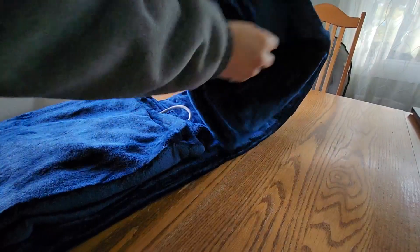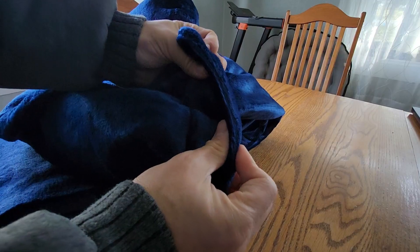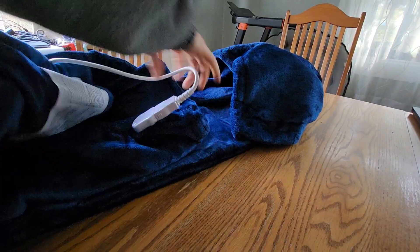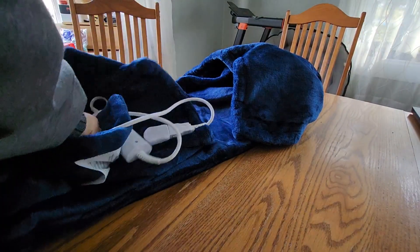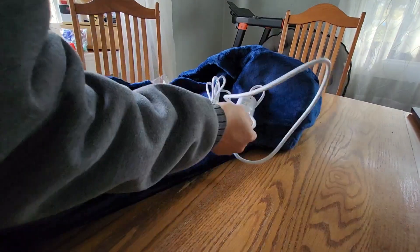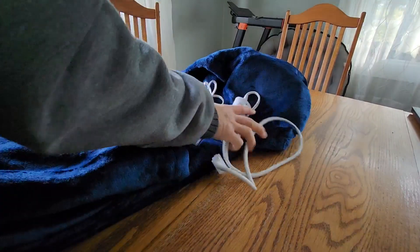The navy blue — who doesn't like navy blue? Check out the quality, the blanket is thick. It's pretty warm, but if you don't want to use the heated feature, all you have to do is take this out and there's your blanket. You can wash it too, just make sure you take the heating element out first. Pretty big, pretty cool, I love it.